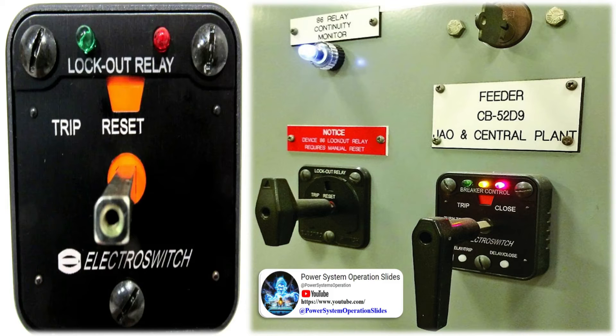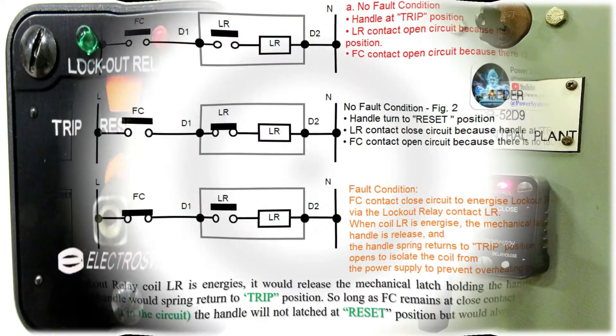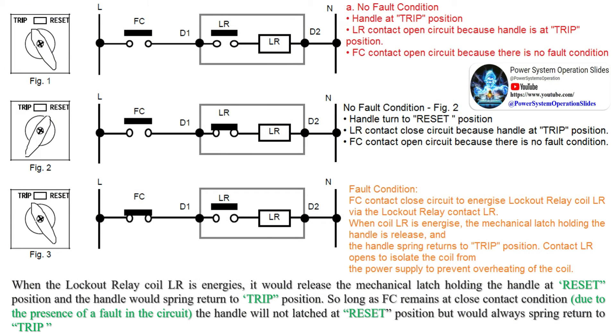Consider a master trip relay which contains two positions: trip and reset. Under normal conditions, the handle would be turned to the reset position and would remain mechanically latched at this position. The lockout relay contact LR, which is in series with the lockout relay coil, would be closed at the reset position. The fault contact FC makes only when there is a fault in the circuit.